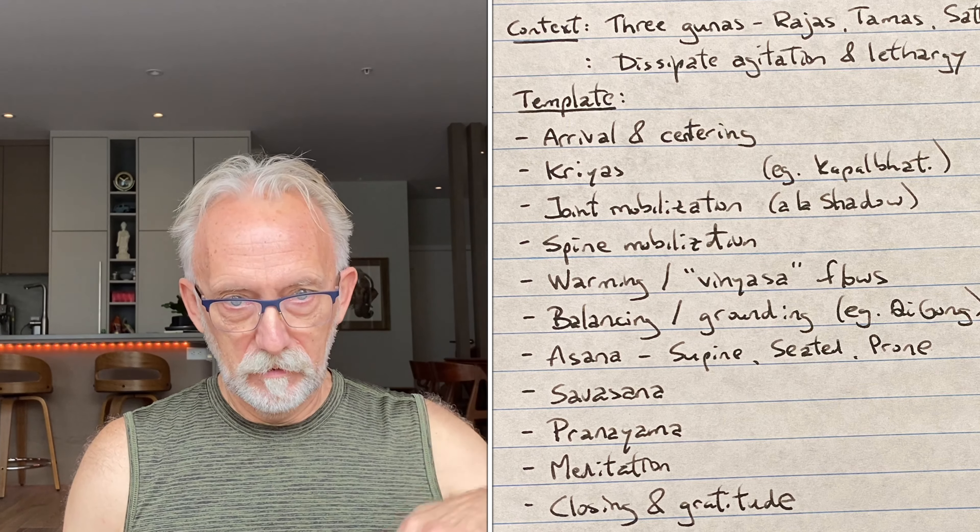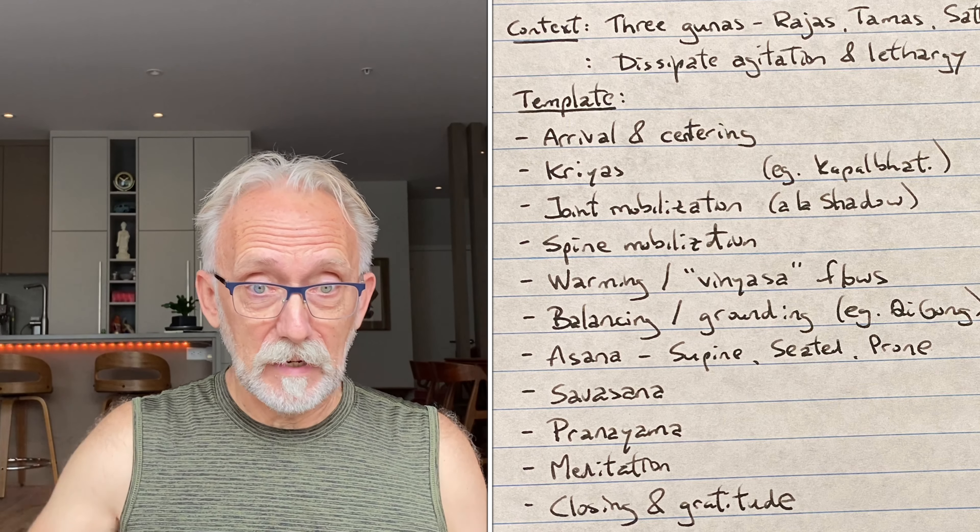Tamas is the dull, lethargic earth energy, and sattva is right in the middle — the perfect balance. The practices we're going to go through are designed to dissipate the agitation of rajas, dissipate the lethargy of tamas, and get us to a place where we are ready to meditate. I'm live streaming in portrait mode, so you may want to turn your screen more vertical. I usually offer this class on Tuesdays and Thursdays but won't be here this coming Thursday. As always, the practice itself is offered for free, and donations are gladly accepted.